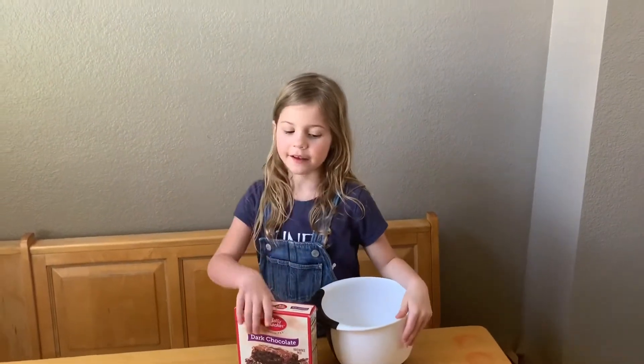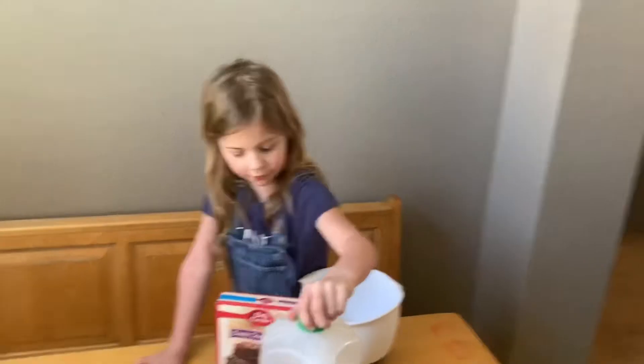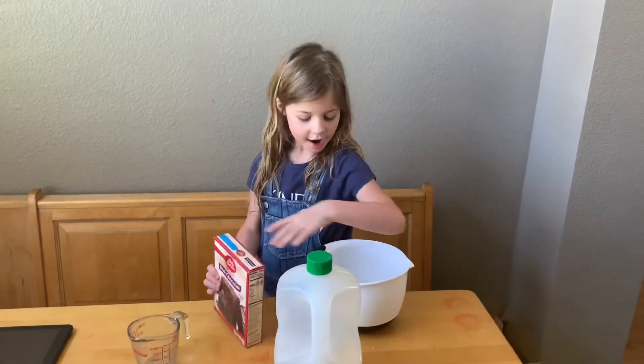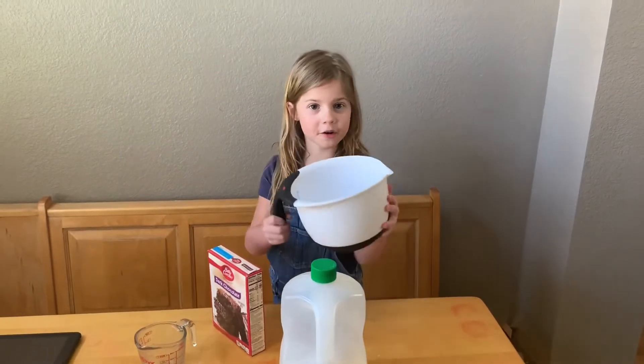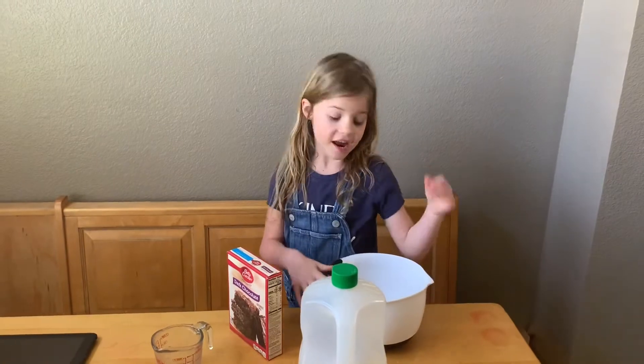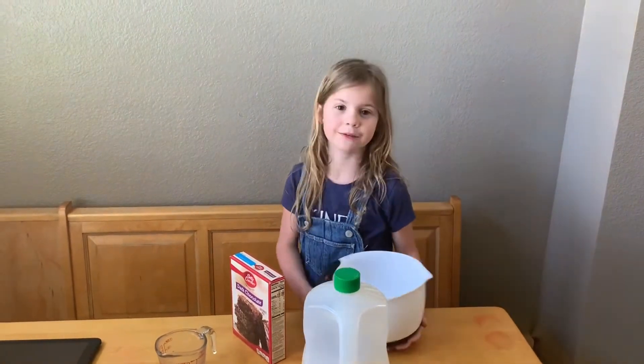We have oil, and here is the stuff that you put in. And here is the bowl that you're going to cook with. But you can choose any bowl in the world. And when you're done, please wash it.